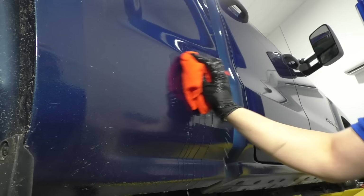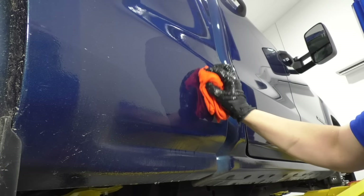All right, first we're going to take some soapy water, make sure you clean this area. You can wash the whole car, but we're just going to wash this area and I'm going to rinse it. I don't have a hose, so I'm going to rinse it.